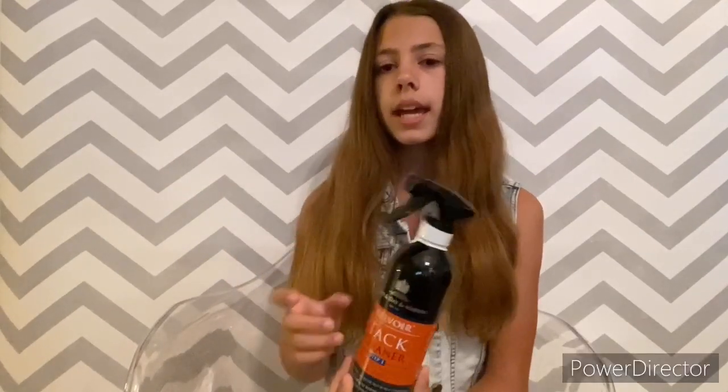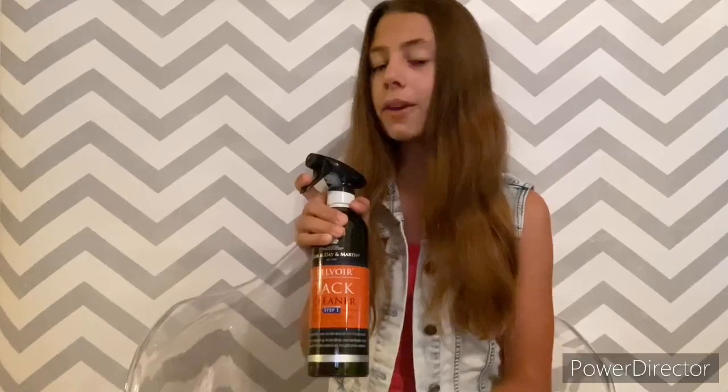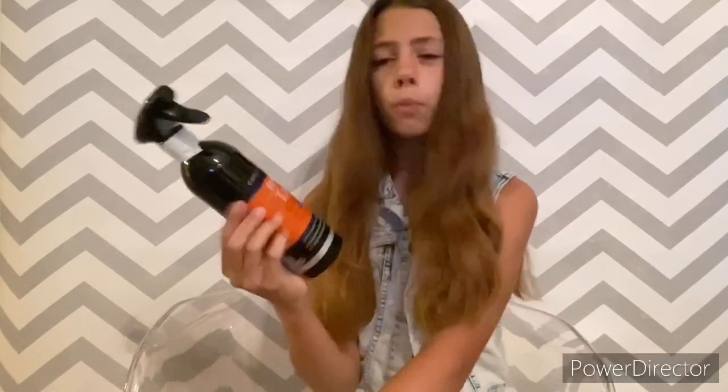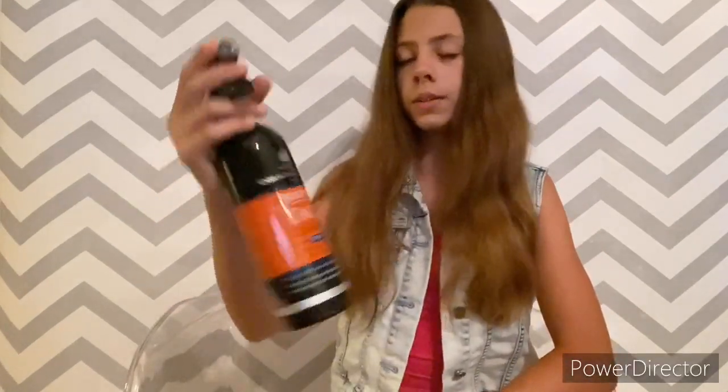It comes in a really nice bottle — aluminum or something. I've heard really really good reviews on this and saw people use it on YouTube, so I was like why not try it out. My current one is a yellow saddle soap that comes in a little jar. I wanted to switch it up because this comes in a spray bottle — just squirt, squirt, squirt, rub, rub, rub. That's why I got this.